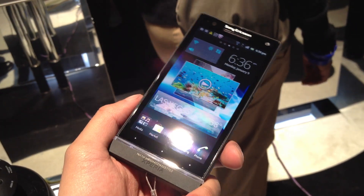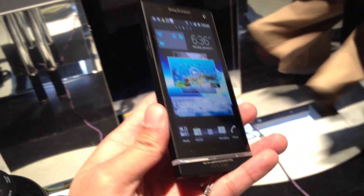Hey guys, it's John V here from Phone Arena. Take a look at the Sony Xperia S, the sibling to the Sony Xperia ION. We'll do a quick hands-on look at this device.